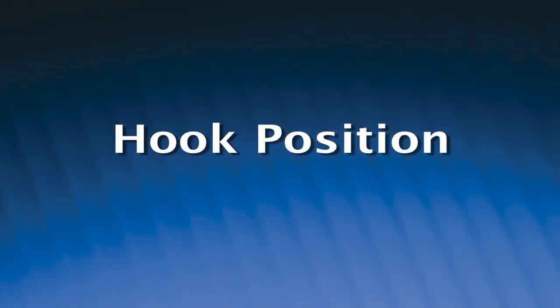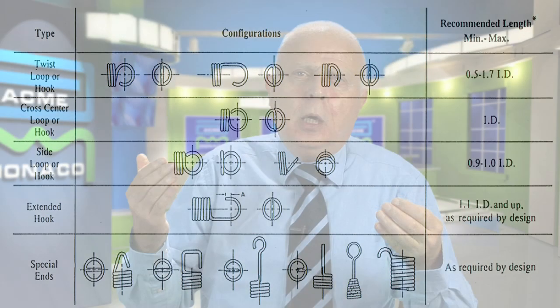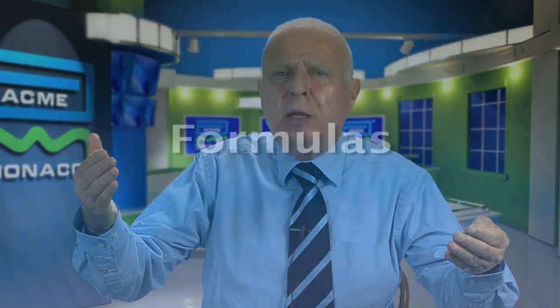Never specify a hook position unless it's important. A lot of times hook position is important from an assembly standpoint where the openings have to be a certain way for assembly. Other times it may not be important — if that's the case, don't specify the hook position; leave it up to the manufacturer. The outcome is whatever he's able to manufacture.